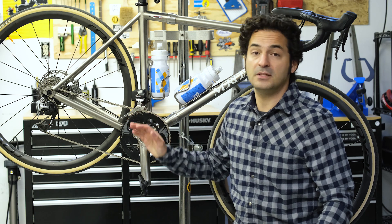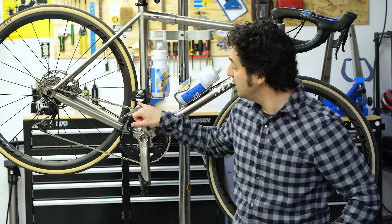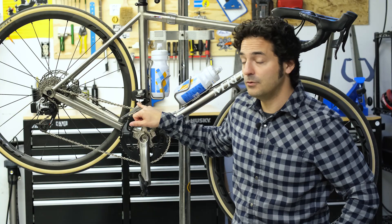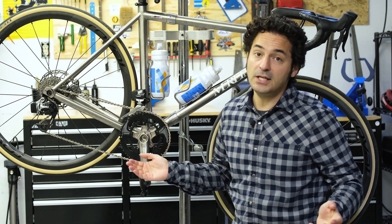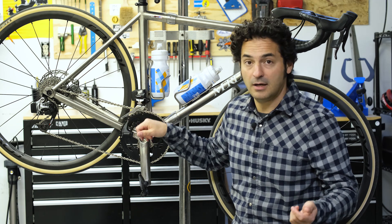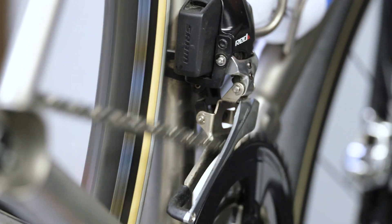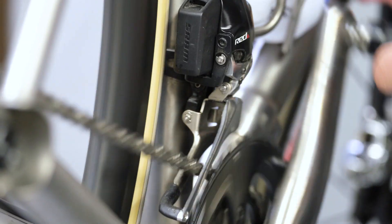The front derailleur also comes in a bunch of different configurations: top pull, bottom pull, top swing, and bottom swing. What you need to know about are the two limit screws, which limit how far the cage will move outboard or inboard. You basically want to make sure your cage doesn't push out so far that the chain jumps off the outside, or so far in that it jumps into your bottom bracket shell.